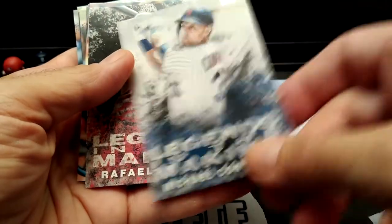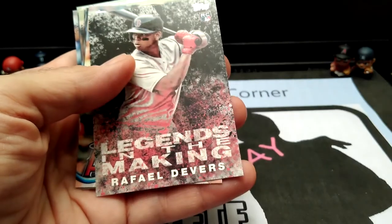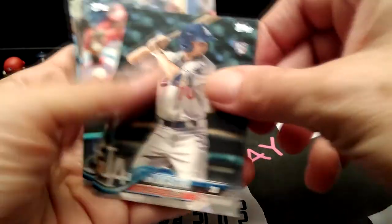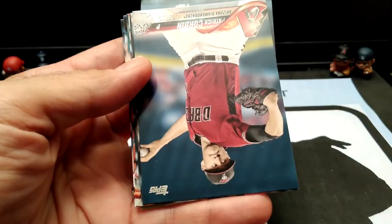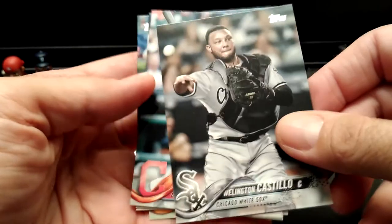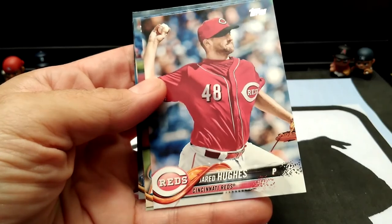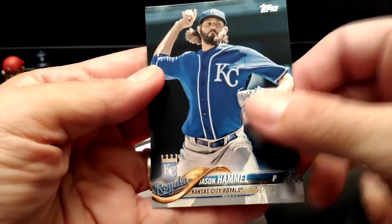Legends in the Making. And it looks like we're back to the base cards again. I'm going to have to check on that Molina card — but I think it's a short print.